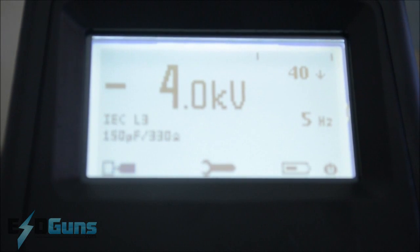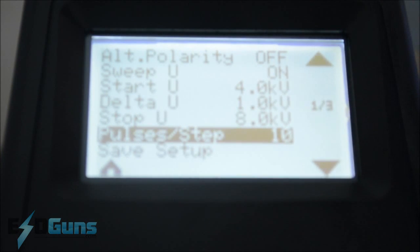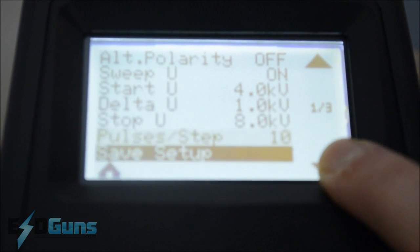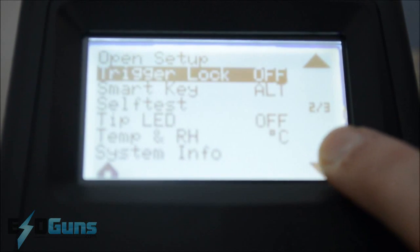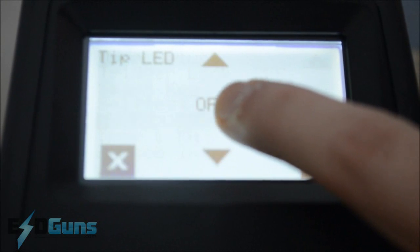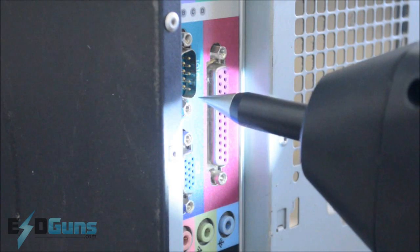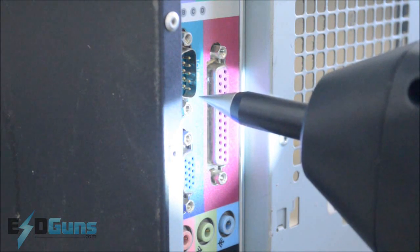A nifty feature that some ESD guns come with now is the backlight. I have the lights out in the room so it's a bit dark, but we'll do what we can. Back into the list of menu items, you can scroll down to the next series of options — a fine tip LED. Turn it on and discharge really quick.